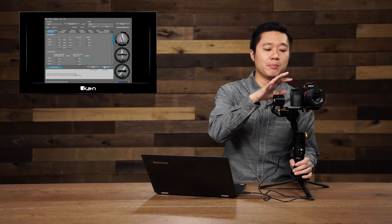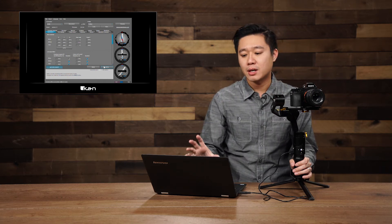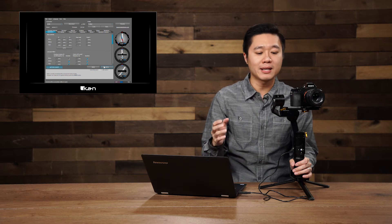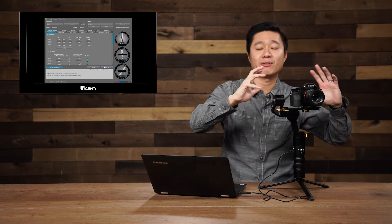If you don't feel any vibrations, then you know your settings are pretty good. Another issue you can run into is if your camera setup is currently too heavy for the default settings. In that case, you would want to increase the D value so that your motors are able to compensate for the heavy payload.